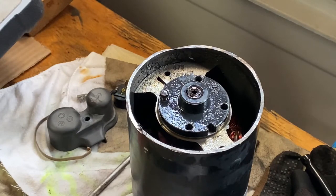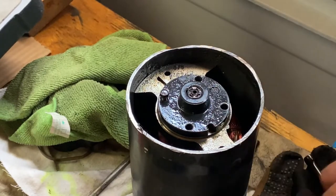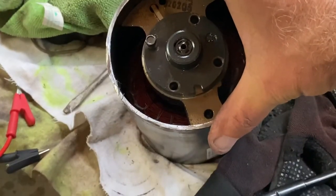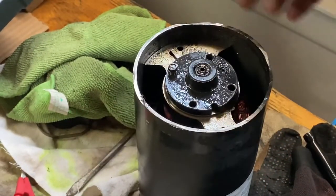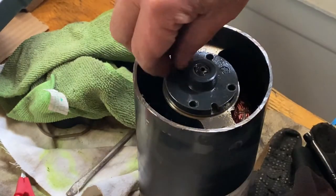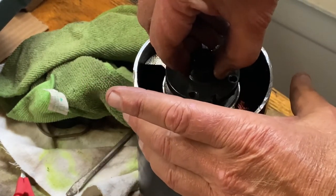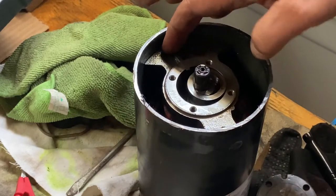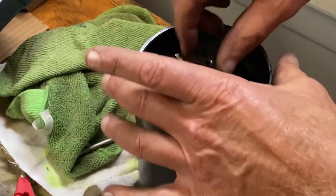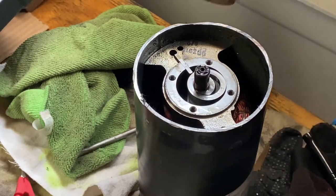Now flipping it over to the bottom end. You can still see the windings if you look deep into the motor. There are four seven-millimeter bolts — I've already loosened them — and this pops off. This is a single vane, or stationary vane style compressor.